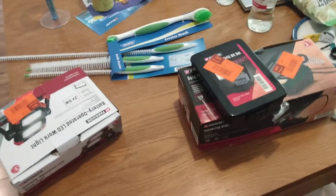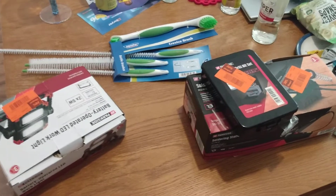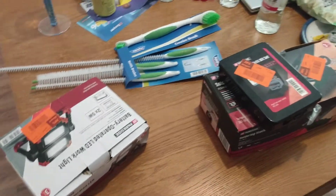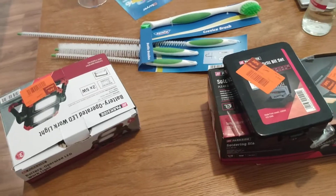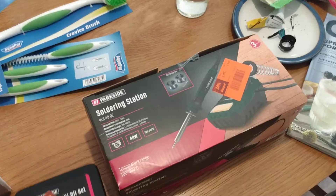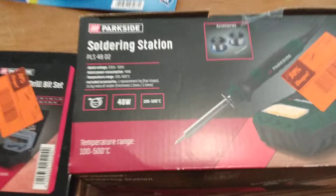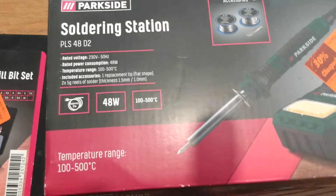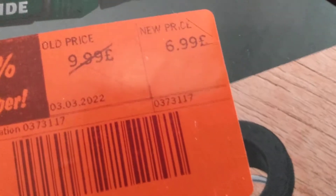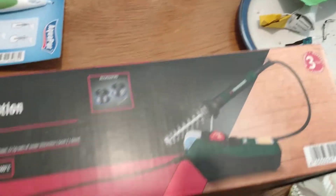My previous video was about me looking at repairing a soldering iron and what to do with it. Well, I've been down the middle of Lidl and guess what — there was a soldering station in the box, reduced by 30%. I don't know if you can see the price there: £6.99, i.e. £7. How can it be worth repairing?